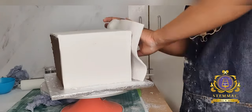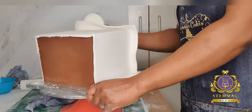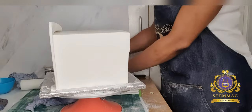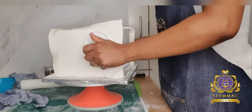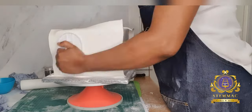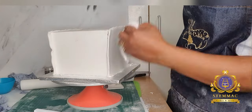I have now proceeded to covering the two remaining sides of the cake, going through the same process as I did with the earlier two sides. I used water and a clean kitchen towel applied on the ganache to act as an adhesive for the fondant to sit on the cake.